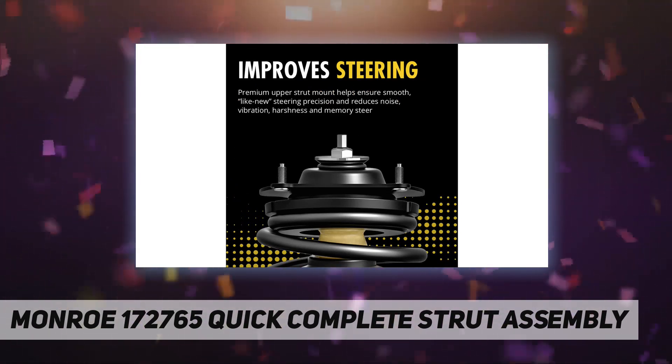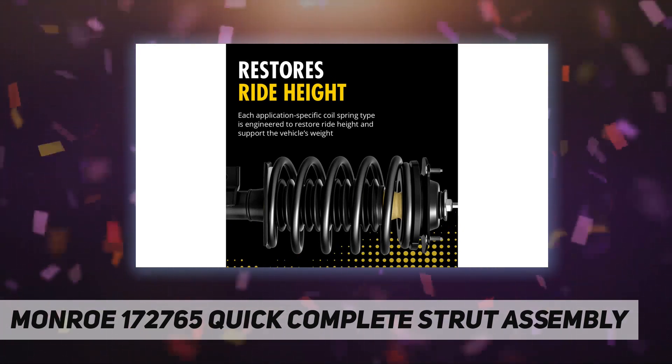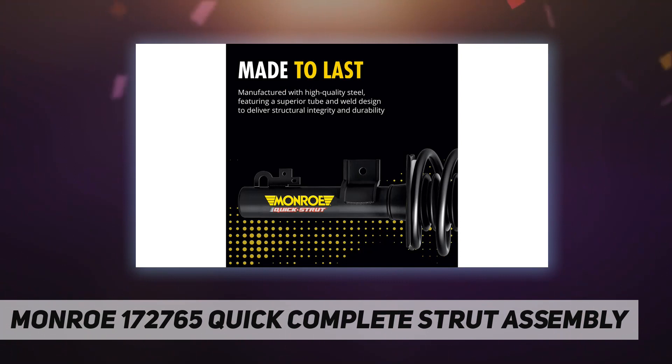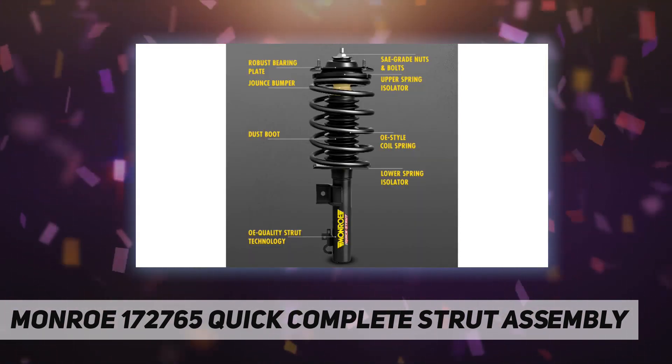Monroe Quick Strut assemblies are covered by Monroe's 'Feel the Difference' limited lifetime warranty. Pre-assembled components include the upper strut mount, OE-style bearings, grade nuts and bolts, superior rubber-to-steel bonding, and plated steel for longer wear. All components are manufactured to meet or exceed OE performance.